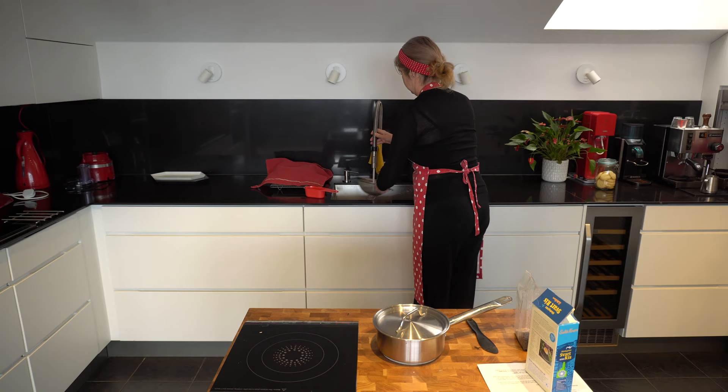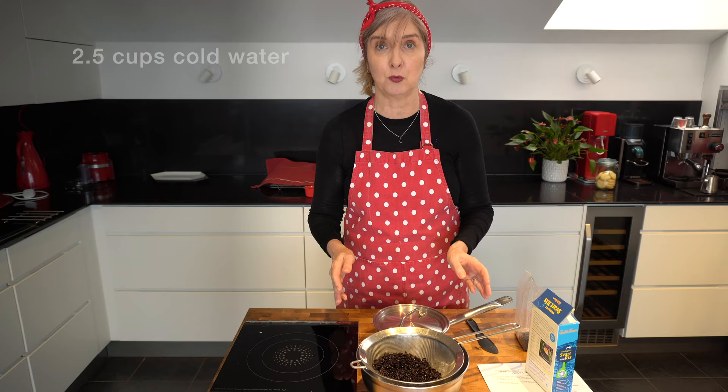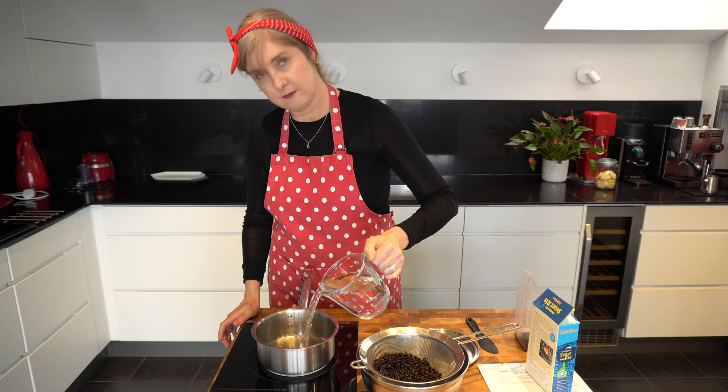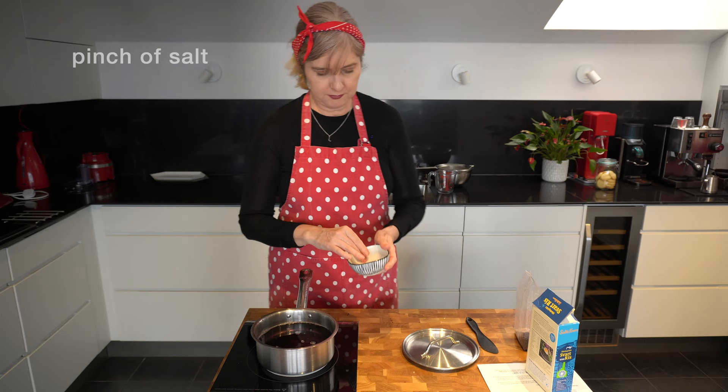So that was a quick rinse. Now I'm going to measure out two and a half cups of cold water and add that to our pot to boil. Let me just turn on my induction hob, add the water to the pot, and pop the rice in. I'm just going to add a pinch of salt, and it's good to keep an eye on it and stir every now and then so it doesn't stick to the bottom. We need to bring it to the boil then reduce it slightly.